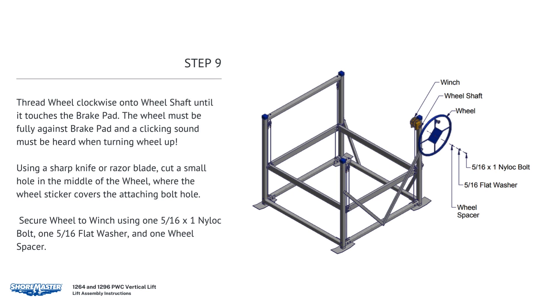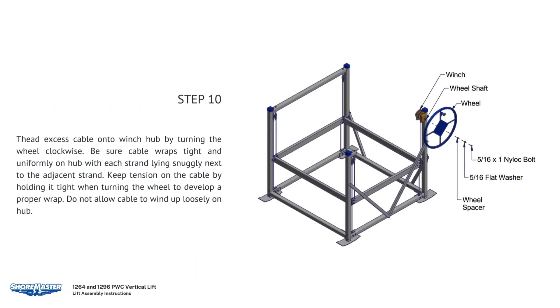Thread the wheel clockwise onto the wheel shaft until it touches the brake pad. The wheel must be fully against the brake pad and a clicking sound must be heard when turning the wheel up. Using a sharp knife or razor blade, cut a small hole in the middle of the wheel where the wheel sticker covers the attaching bolt hole. Secure the wheel to the winch using one 5/16 by 1 nylock bolt, one 5/16 flat washer, and one wheel spacer. Thread excess cable onto the winch hub by turning the wheel clockwise. Be sure the cable wraps tight and uniformly on the hub, with each strand lying snugly next to the adjacent strand. Keep tension on the cable by holding it tight when turning the wheel to develop a proper wrap. Do not allow cable to wind up loosely on the hub.